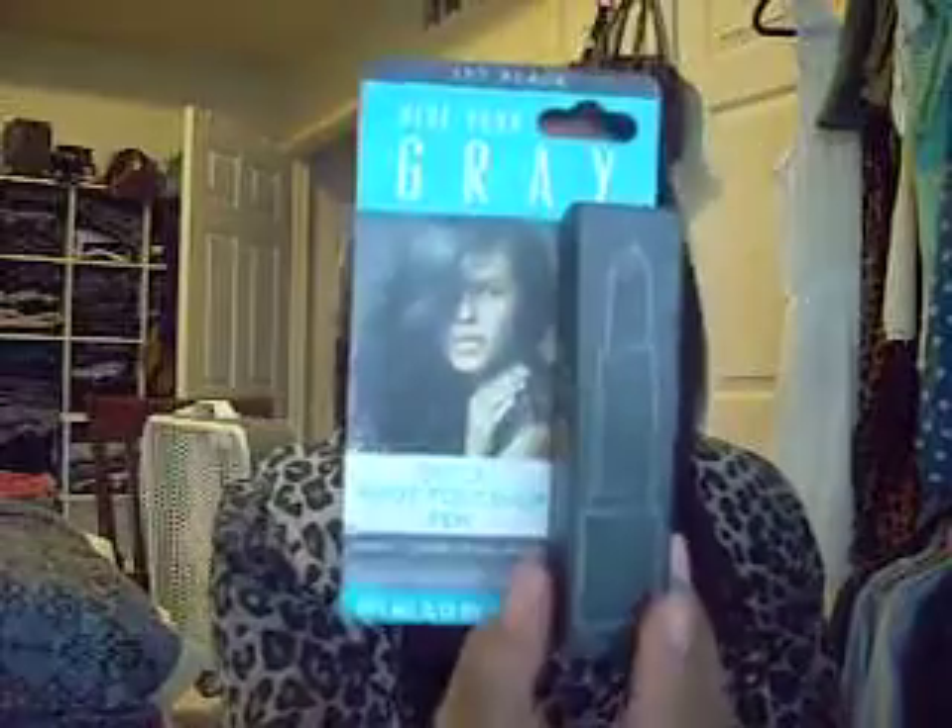Then I got this because now that I'm getting older I get a little bit of gray hairs at the top of my hair, and when I saw this I thought it was really cool. It's called Quick Root Touch-Up Pin — it's a perfect cover-up for roots, it washes out, it's temporary. It looks like a lipstick, it's very weird, but I've never seen anything like it. It's in jet black.